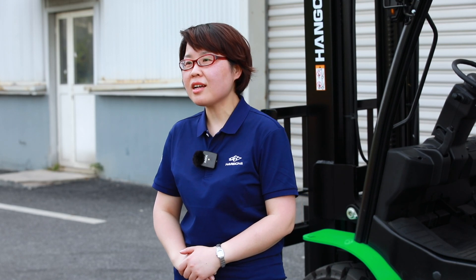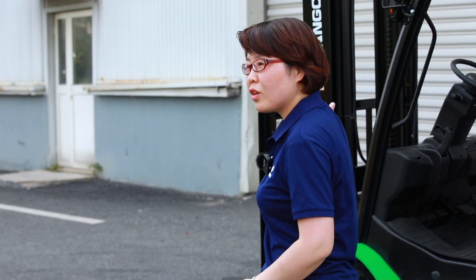Hello everyone, welcome to Hangcha TV. I'm Judy. Last time we introduced the Hangcha XC series lithium track — the performance and comparison with the traditional IC track. So today I will introduce the Hangcha instrument. Please follow along with me.